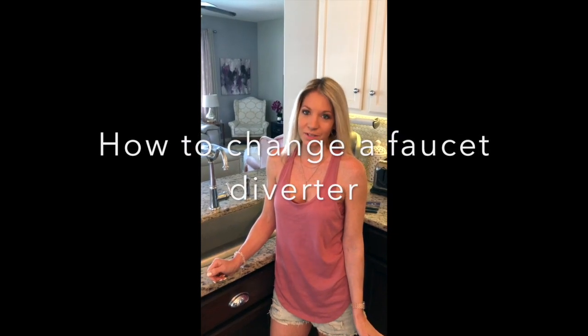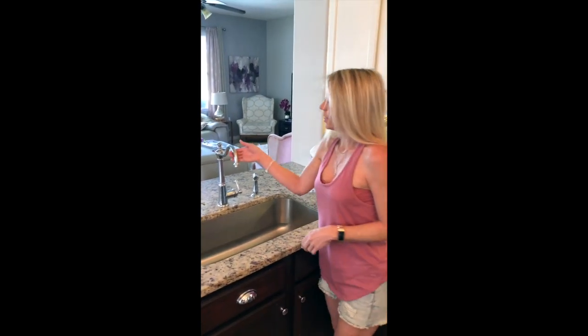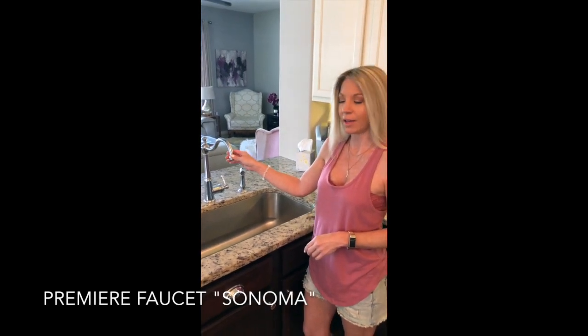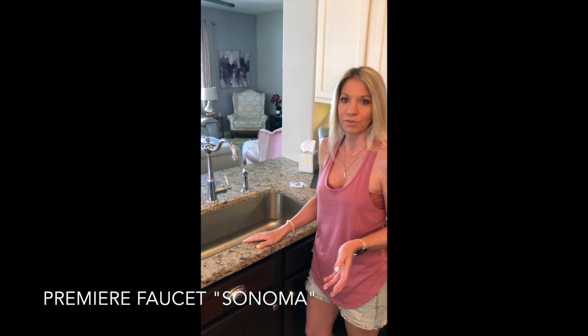Hi there, this is Jennifer over at DecorSauce, and today I'm going to show you how to replace a diverter in your kitchen faucet. This kitchen faucet is about three years old. We purchased it on Amazon. It's a Premier Sonoma, and I'll have all the details below after the video on what the serial number is.